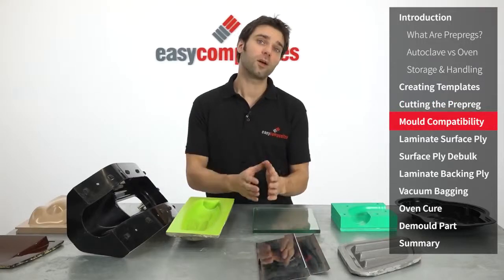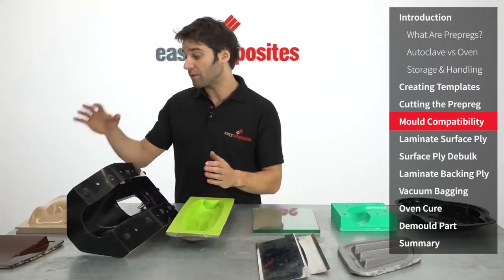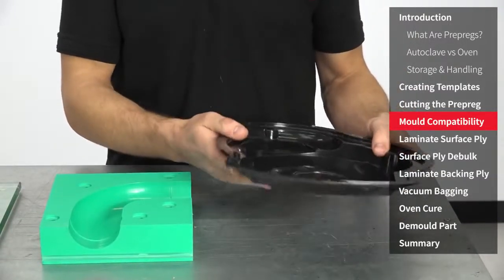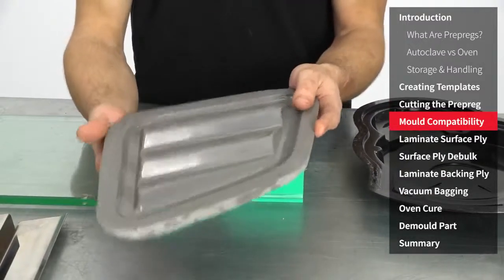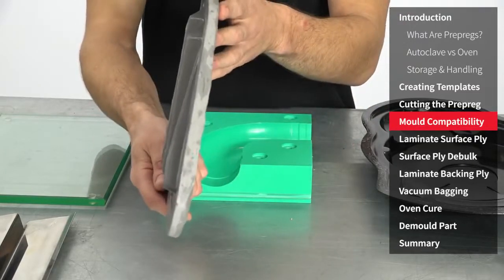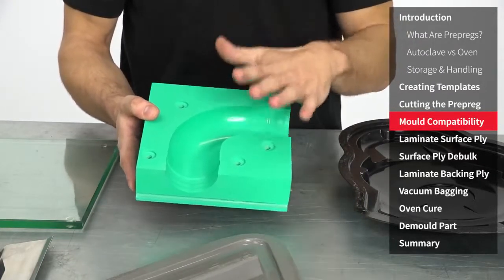Before moving on to the laminating I want to take the opportunity to go through the compatibility of various mould materials with the Xpreg system. So we have some that are highly suitable and recommended for the processing, and then we have some that aren't recommended but could be used, and then we have some materials that should be completely avoided. The mould that we're using in this video is the prepreg mould that we made in a previous video in this series. It's got a maximum service temperature of 135 degrees C and is fully compatible with the Xpreg. Another very common mould material is high temperature epoxy which is hand laminated — so this is made using a wet gel coat and then backed up with a high temperature laminating paste, but equally that could be done with a high temperature epoxy resin and glass fibre or carbon fibre. Then for short production runs or prototypes you can work directly from epoxy model board, which has been sealed with the S120 sealer and could be used directly as a mould.